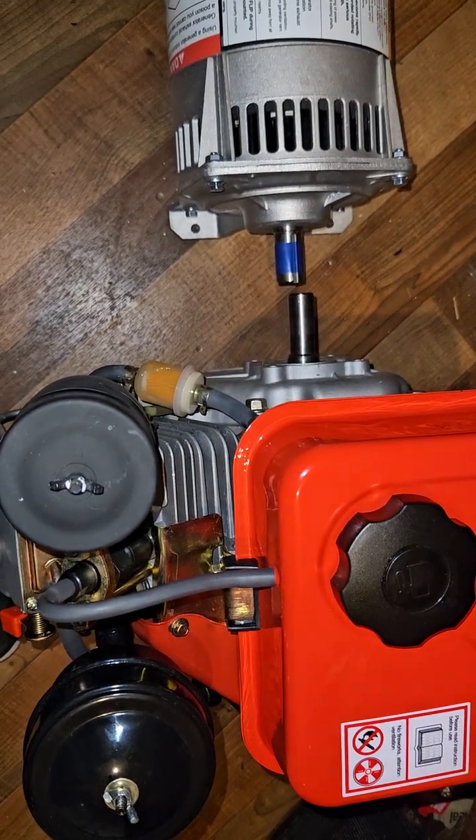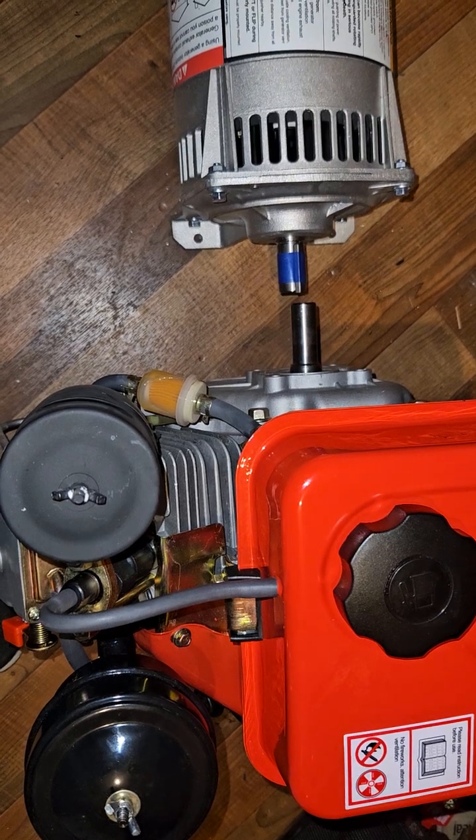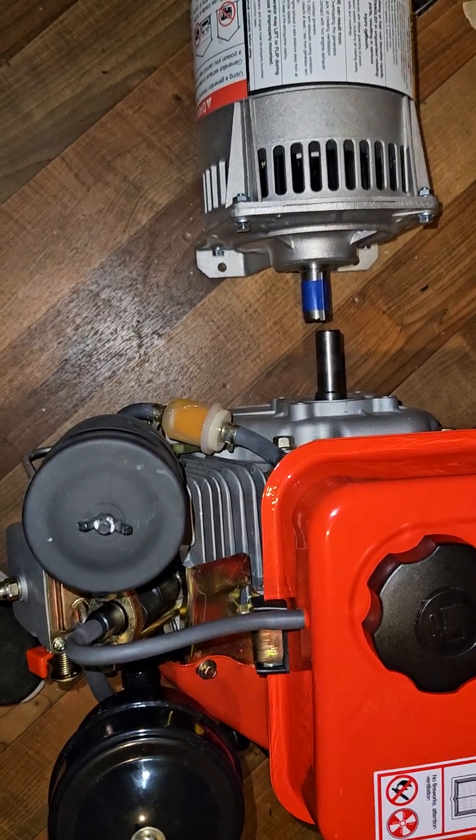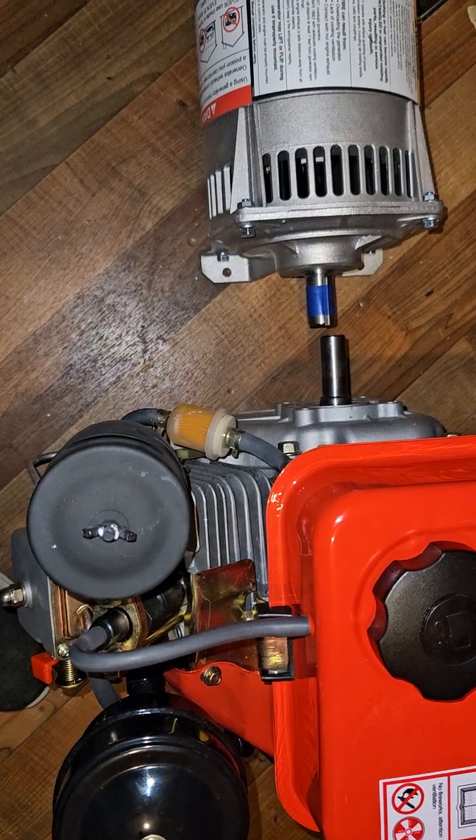I'm gonna build a pyrolyzer reactor and use it to make diesel out of trash, plastic, tires, and all kinds of stuff. They're really simple — you should look them up. They're actually incredibly easy to make.